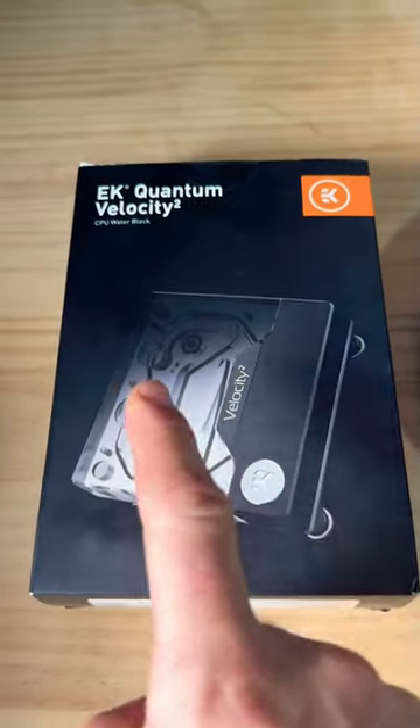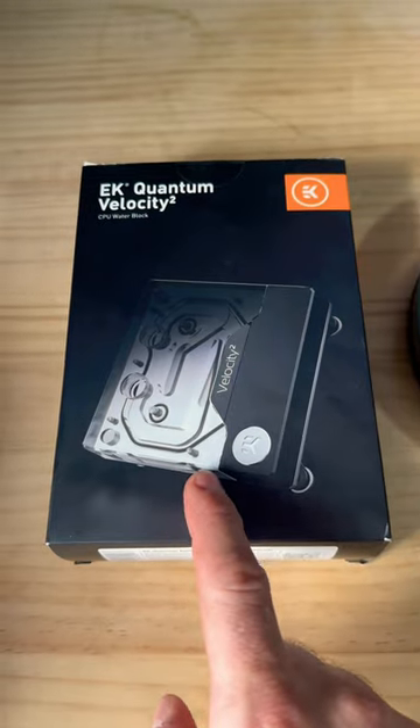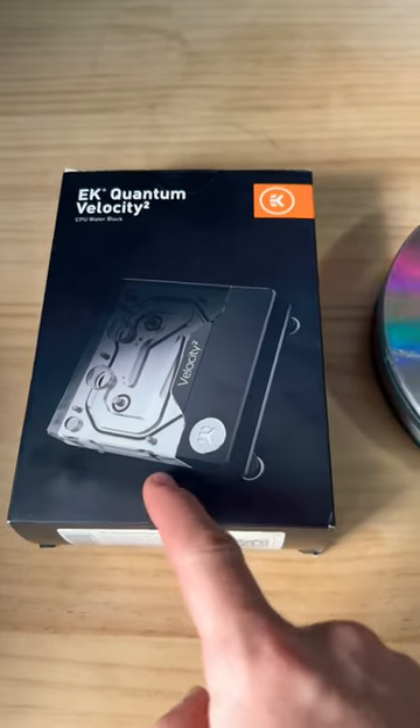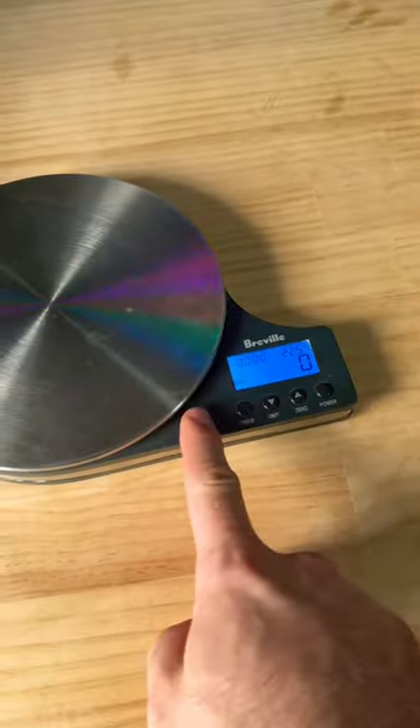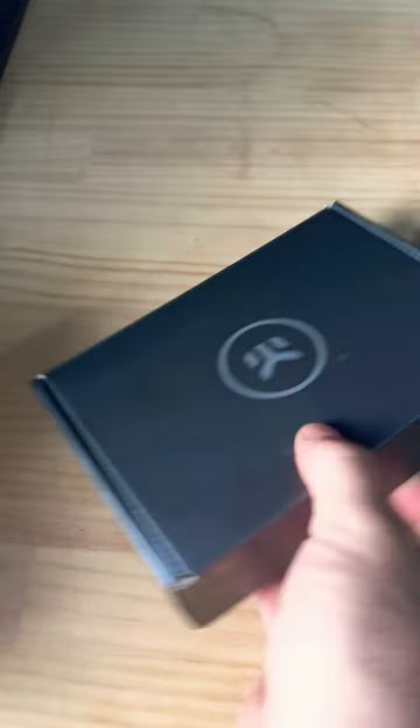This is the EK Quantum Velocity — a full nickel AM5 CPU water block. Let's unbox it and see how much nickel is actually in this, because you're paying 210 Australian dollars for this little water block. We want to make sure it's good quality.